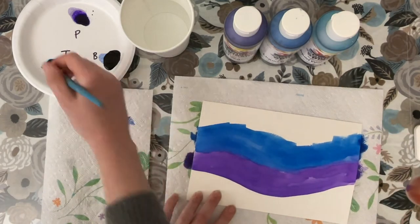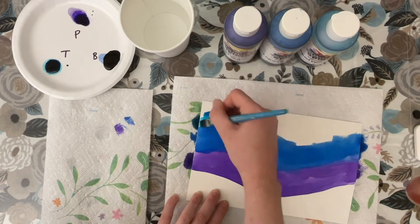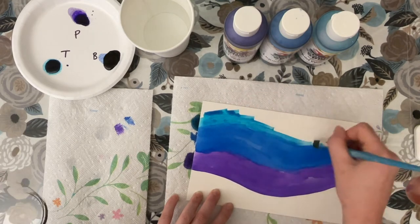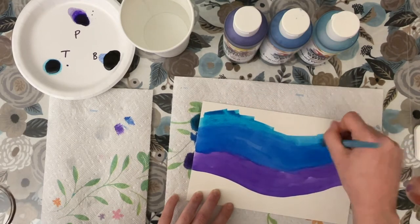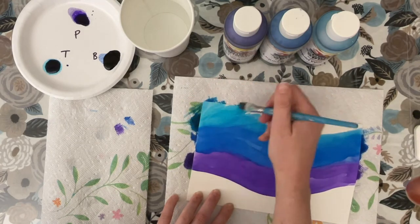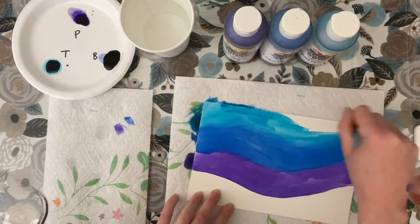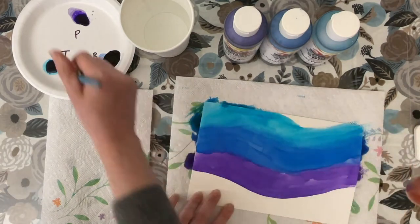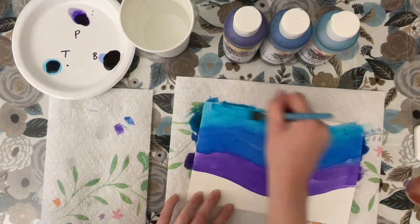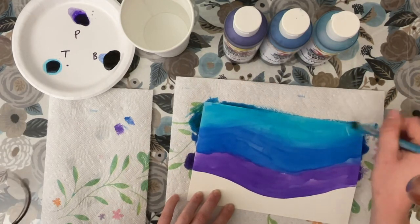Lastly I'm going to go in with my turquoise, again working quickly just to get as much blended together as possible before it dries, and I've made sure to kind of cover the whole page.